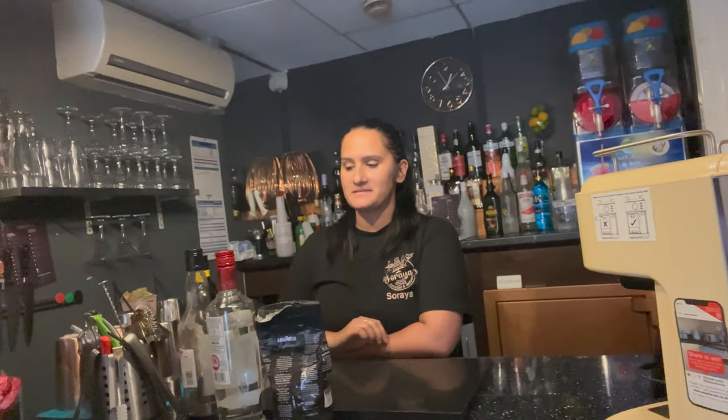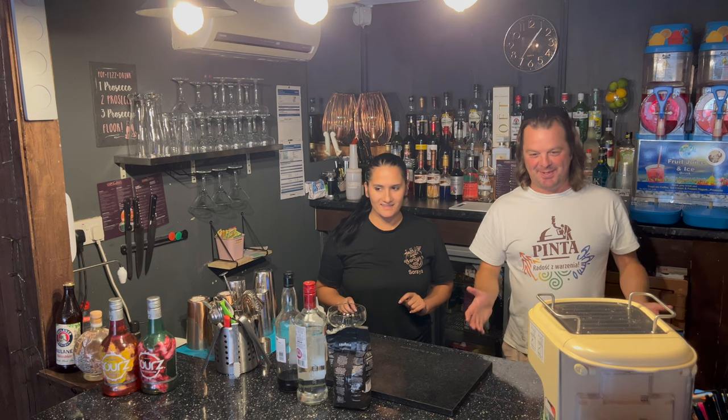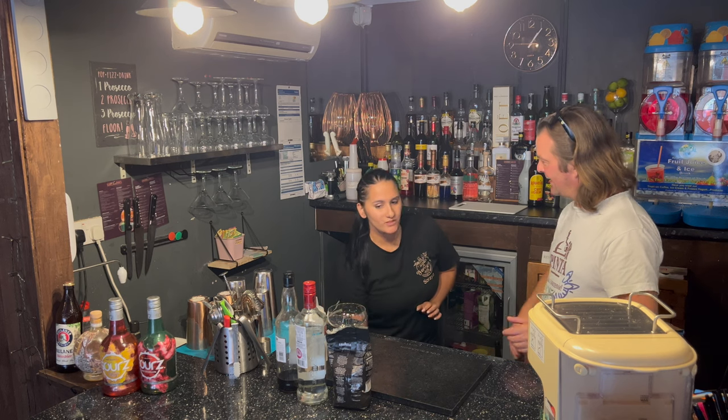I'm going to set up on the tripod now because this front-facing camera isn't as good as the backwards one. I'm super excited by this one. I'm not great with coffee — I'm normally the freeze-dried type of coffee drinker. So what do we know about the espresso martini?